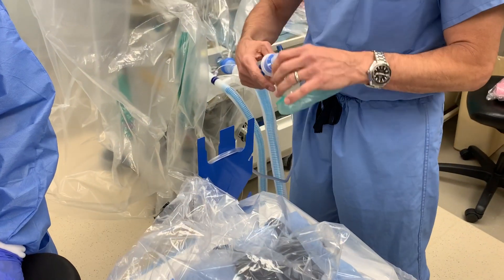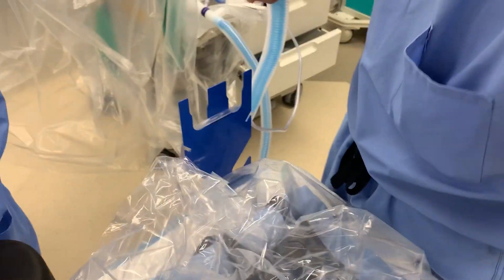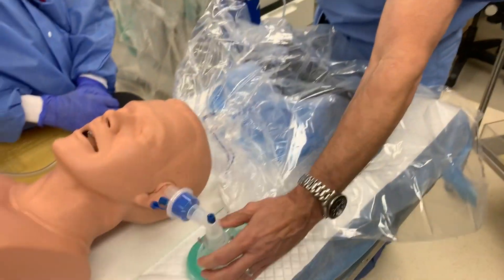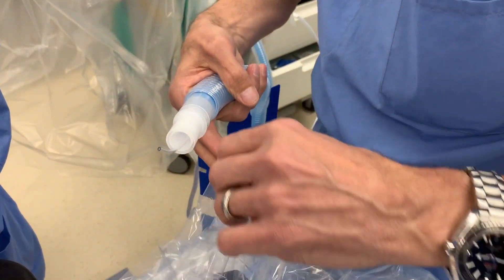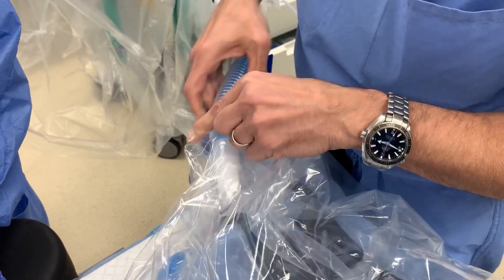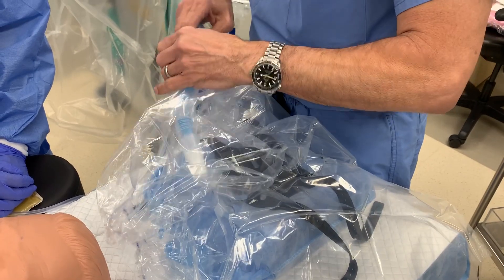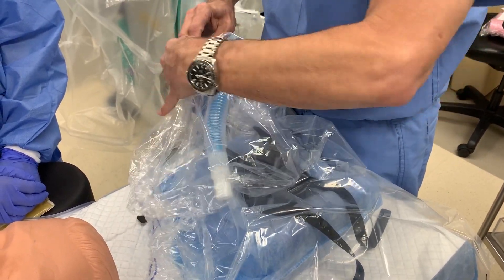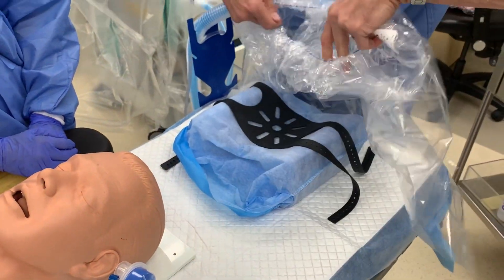You take your anesthetic circuit and you're going to uncouple it. You may want to use a HEPA filter here — this is just a humidity filter. Then you push this through. You can see how it's hard to find the hole — push this through and get about eight or ten inches through. Then you go inside — I'll show you this is the setup here.